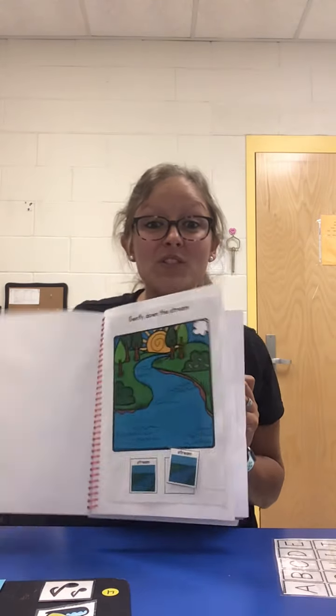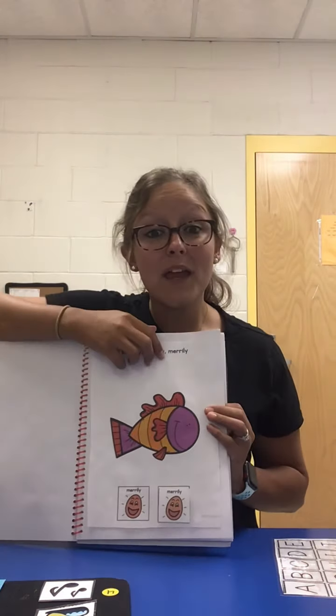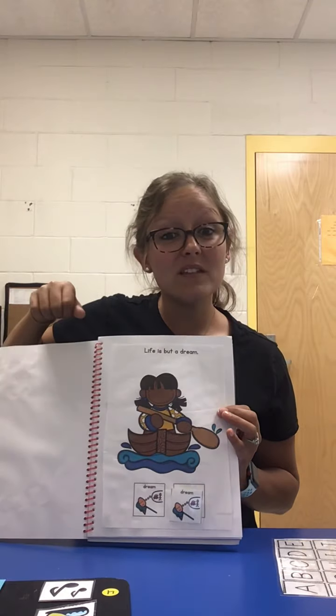He's dreaming about a boat. Now let's sing it faster. You ready? Row, row, row your boat, gently down the stream. Merrily, merrily, merrily, merrily, merrily, merrily. Life is but a dream. Good job. Very, very good. We did Row Your Boat.